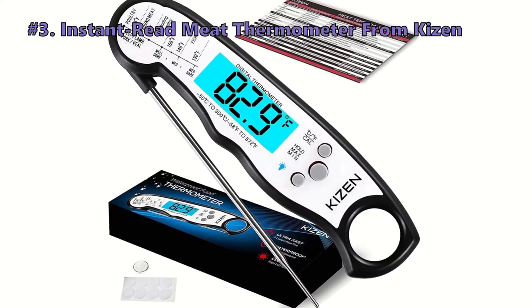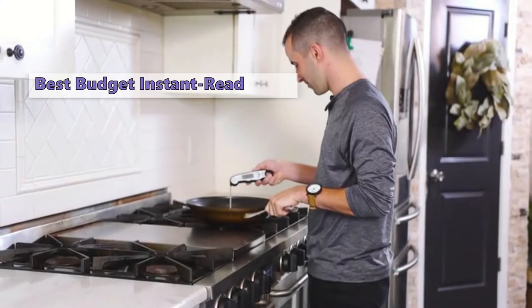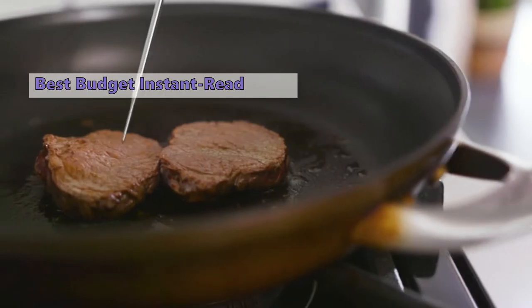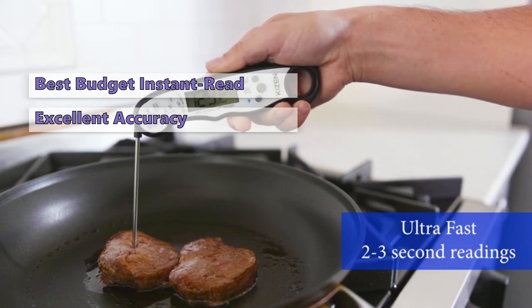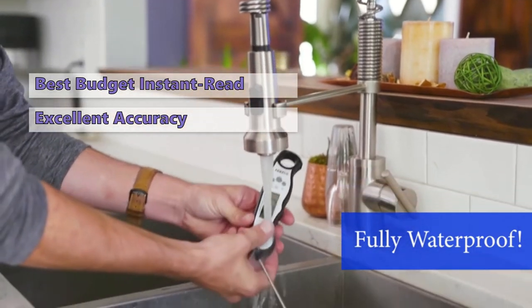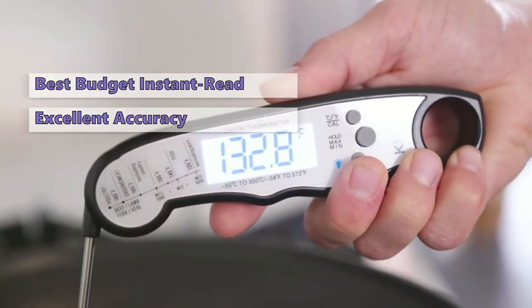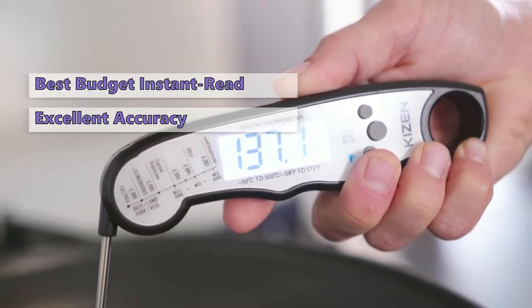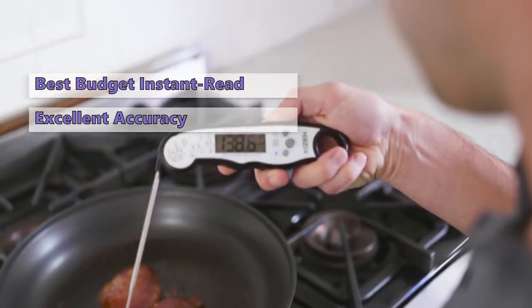Third on our list is the instant read meat thermometer from Kizzen. The Kizzen instant read thermometer is a very popular option among barbecue cooks and for good reason — it is inexpensive, has a large LCD screen, and is incredibly accurate. In the past this type of thermometer was challenging to find, but the Kizzen has a lovely design and is an excellent option if you are looking for a simple and easy-to-use meat thermometer.